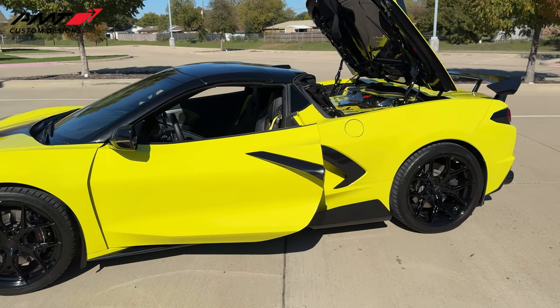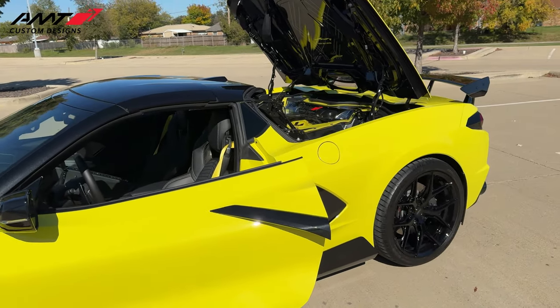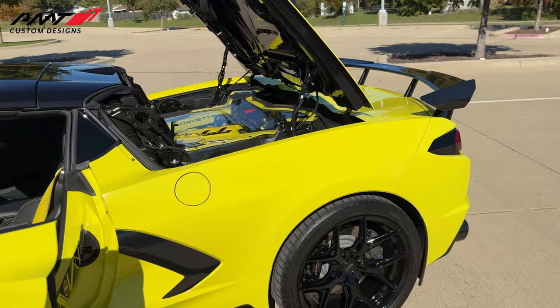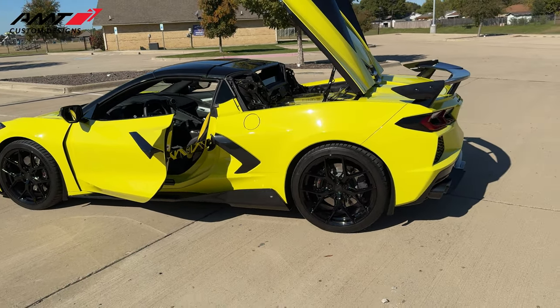The reason I'm giving you guys the prices on all this is not so much to make a sales video — it's because every time I show stuff, especially cars, people are always asking why I didn't give the price. Well, we're giving you the price. Let's move on.